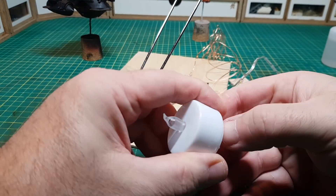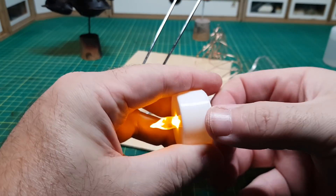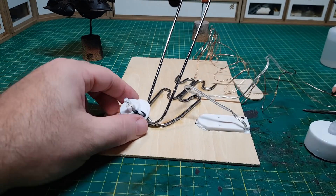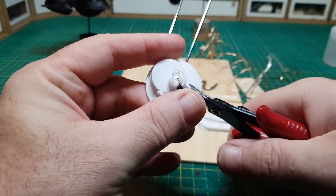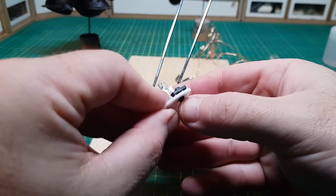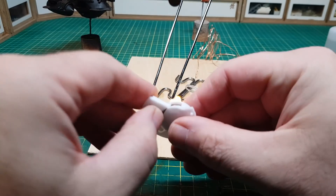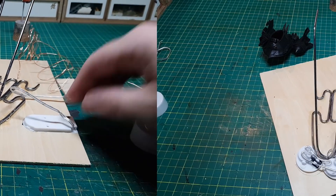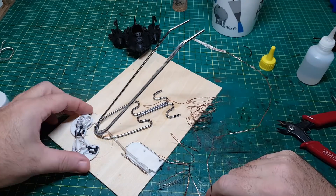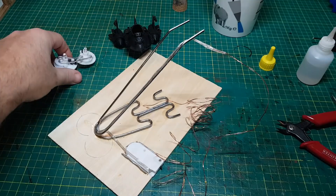I'm also going to be using these tea lights to make the explosion move, just because these are flickering tea lights and that'll work really well. To get them in the right place for the explosion I'm just going to cut a few bits out of them. And there we go, that's all the lights in their position — I've glued the wire going up the rod so it'll be in position to come out of the thrusters of the plane.